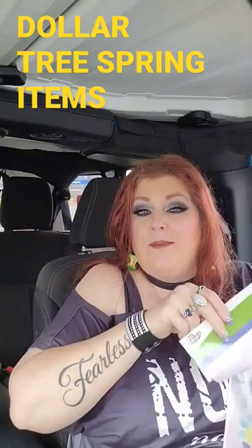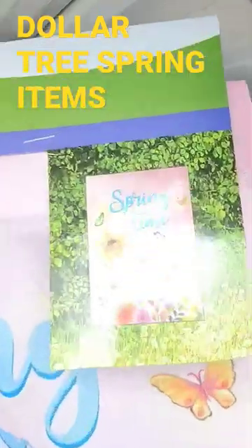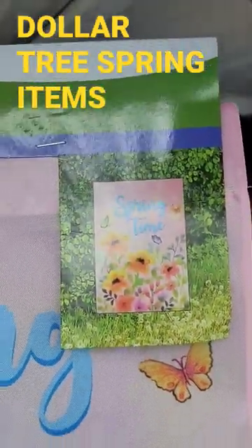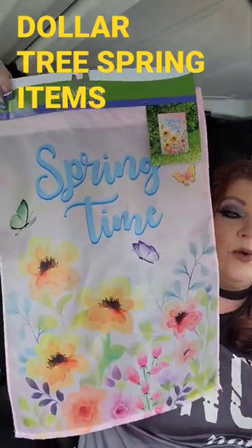Okay guys, some springtime finds from the Dollar Tree. You know, the little flags that you put out in your yard — they look like that and hang on that little metal thing. This one right here is absolutely gorgeous for $1.25.